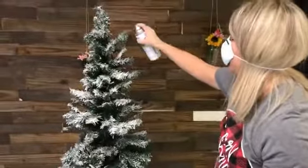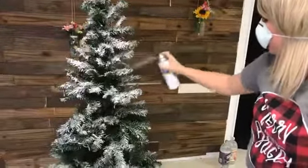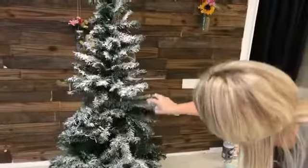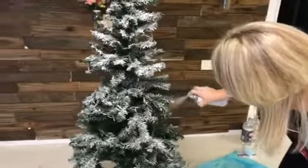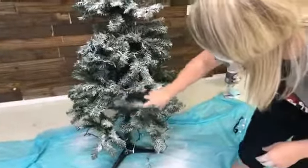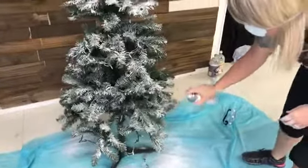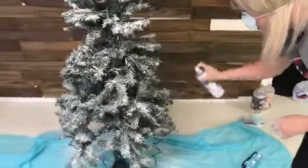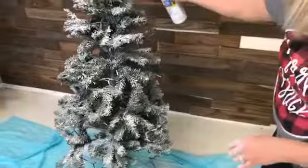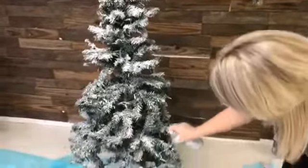I just kind of lightly go where the trunk is, where I just couldn't quite get as much snow coverage as I wanted. This was a super cheap tree — $15 I think is what I paid. And if you had an old tree, you wouldn't have to pay anything. But that does not look like a $15 tree anymore.